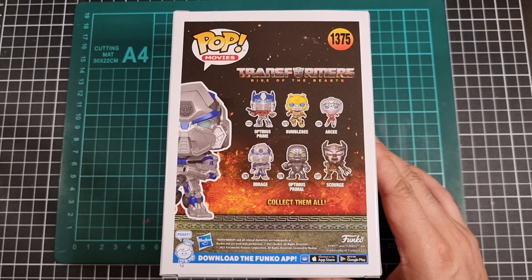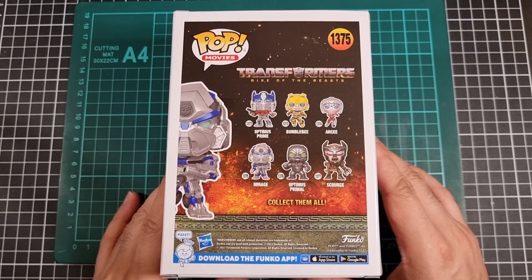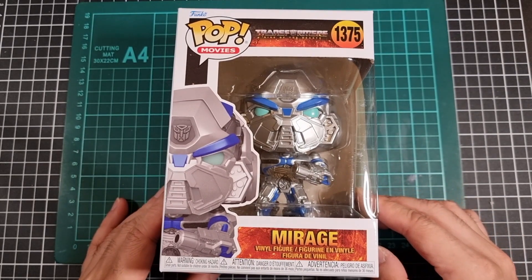Scourge has been done. Prime has been done. Mirage is in progress. Bumblebee will probably be the one after this. RSE will probably be after Bumblebee. And then it'll be Primal and Rhinox. Box side of things done.